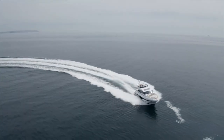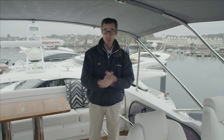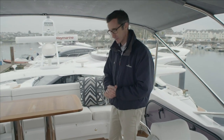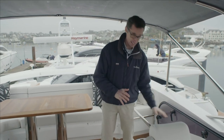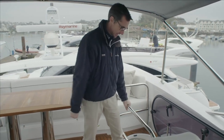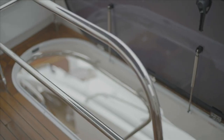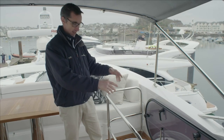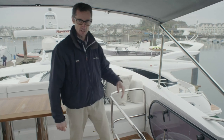Here we are on the flybridge of the S62 — the smallest in the S range, as we said before, but you're not being compromised at all up here. There's a nice staircase up from the aft deck and a good support rail around the perimeter to stop any little ones — or bigger ones — going down, as well as a hatch to stop the weather coming down or to make it safer when people are up here.